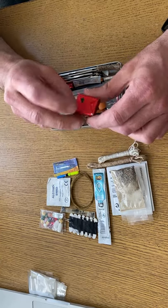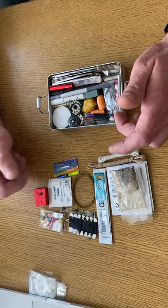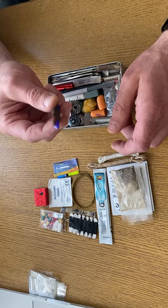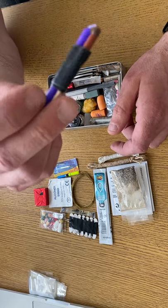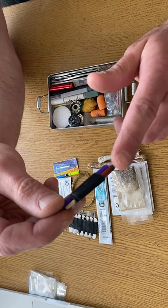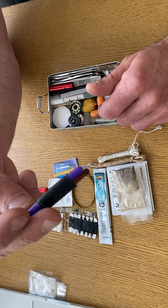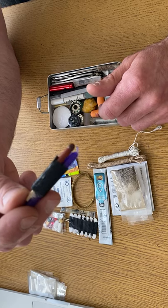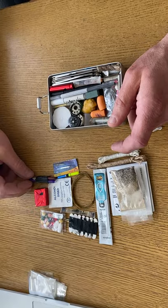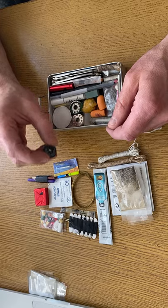I've got a beef stock cube — you can make a drink with that. This is a fire starter: one of those all-weather matches taped to a birthday cake candle. These burn like hell — I'll have to do a review on them sometime. And a button compass.